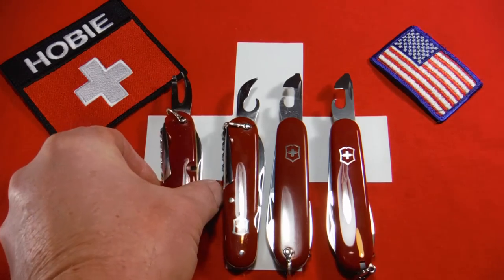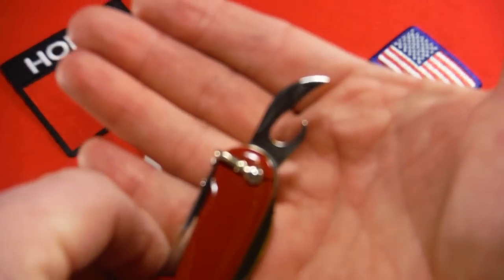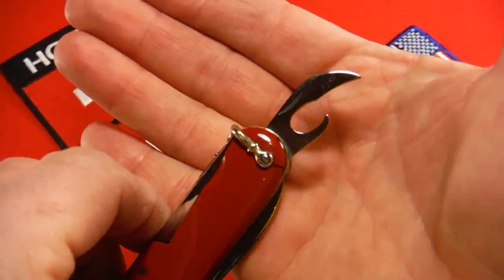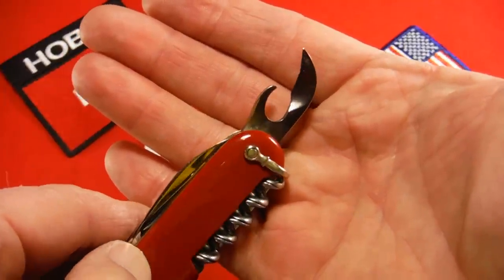Then in 1946 Victorinox introduced what I call this lobster claw style can opener. Later Wenger used this, and Wenger used this all the way up until they were acquired by Victorinox.